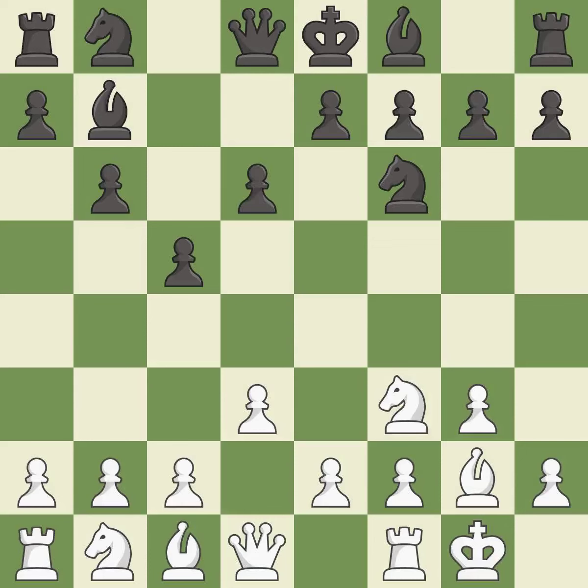This is a fair move — it is good, and that's what would be recommended. It is best. This develops a knight off its starting square, getting it into the action.